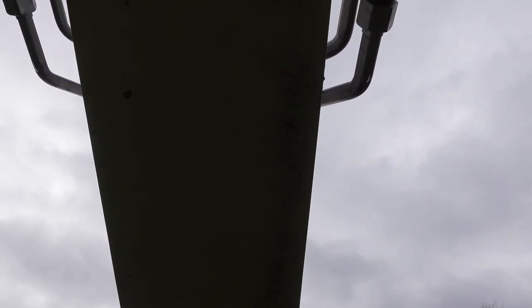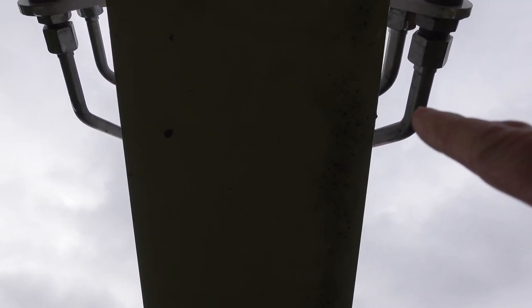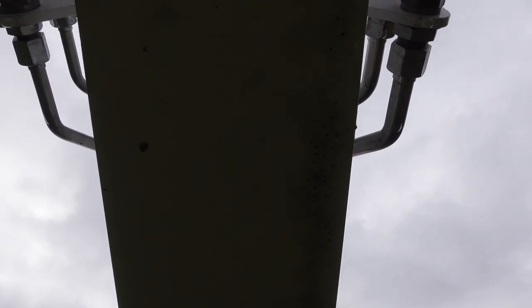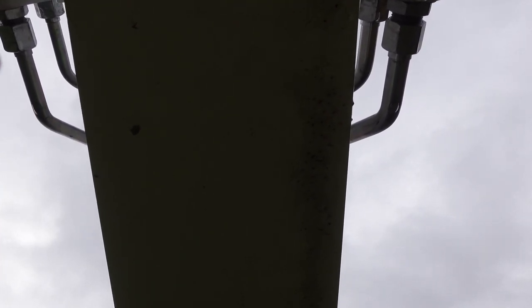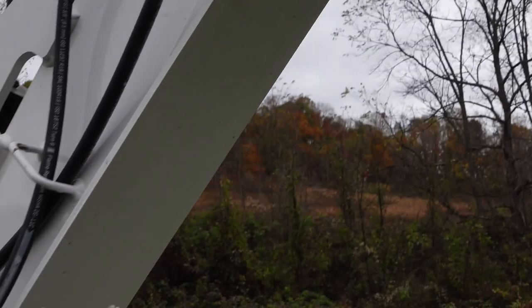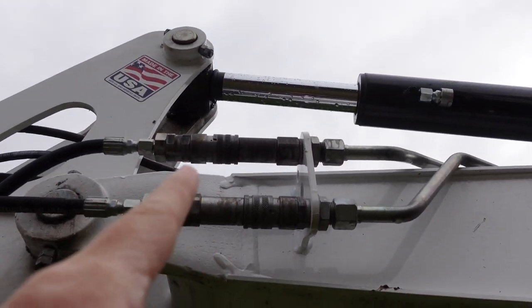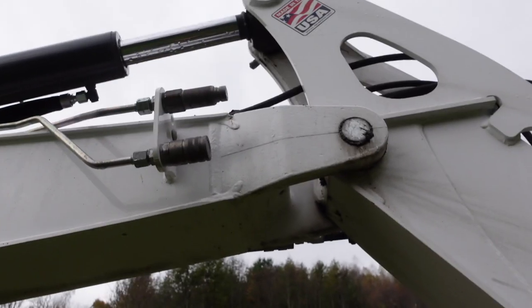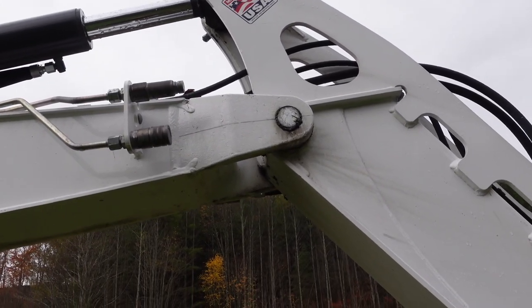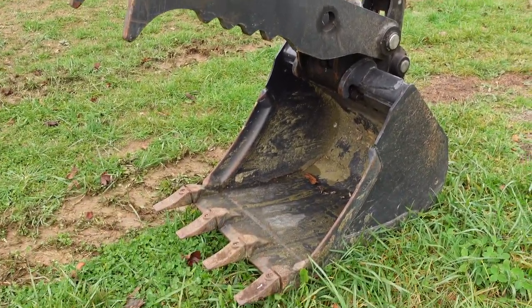If we go underneath here, you can hopefully see how much wider diameter this primary auxiliary hydraulic line is compared to the secondary system — so the secondary system isn't going to do it. My plan is to disconnect the thumb, run the hoses underneath, and connect the thumb into the secondary auxiliary line. It should be fine for the thumb. The thumb will move more slowly, but that's not necessarily a bad thing.